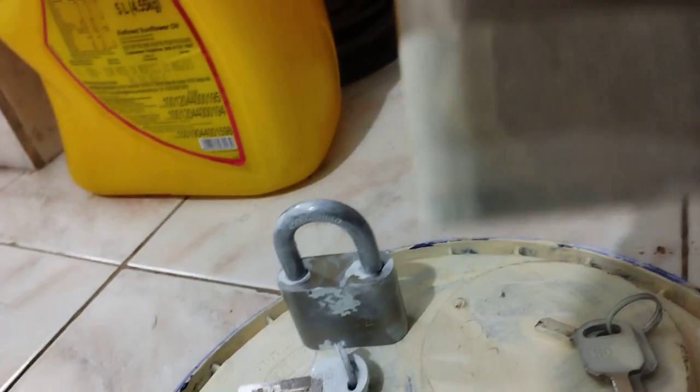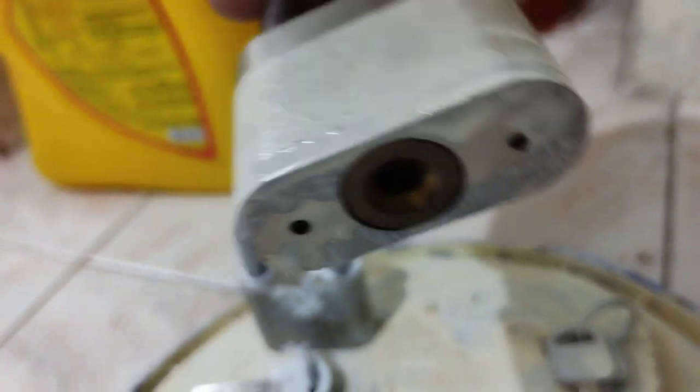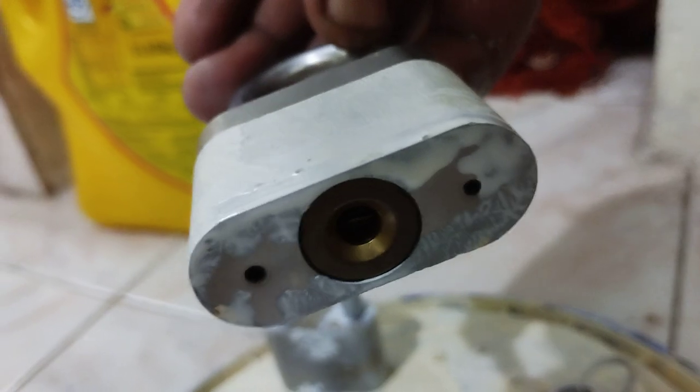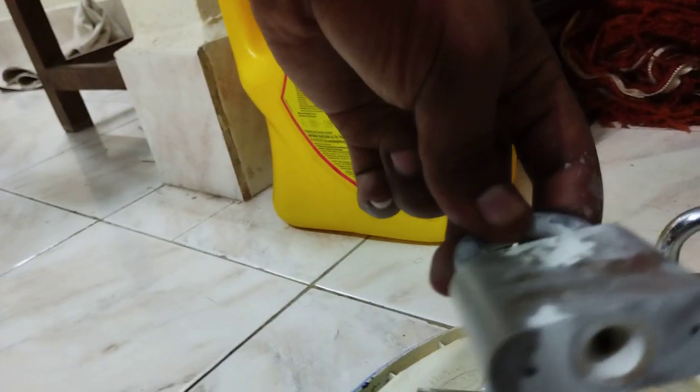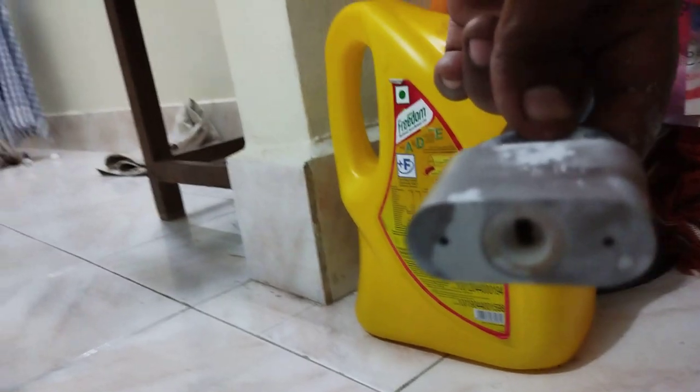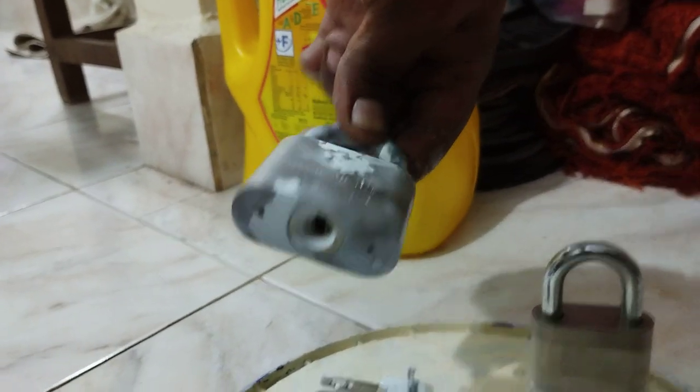For this one, I taped the top and just coated the bottom a little bit. Try not to get paint on the inside — like this one, I kind of messed up. You can see I got paint almost on the inside of the lock.